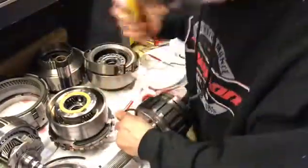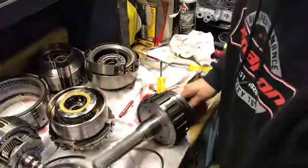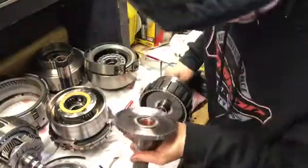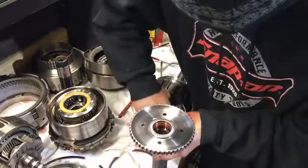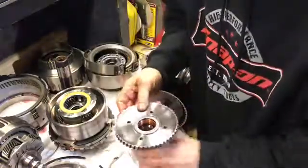I'm going to just walk that ring out of there. Now inside here there's a three-piece gear, a gear bearing. I don't see any problems so far, everything's going smooth.